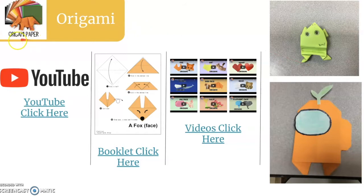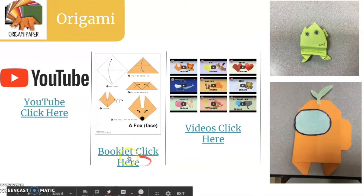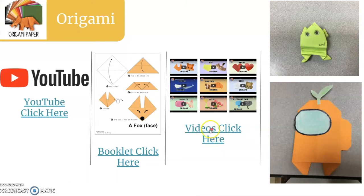Then another choice is origami. This is the square paper. You can click YouTube and it'll take you to origami videos. Here's the link for the booklet — click these blue little words. And if you want to use some of my videos, click these blue little words and it'll take you to my videos that I've made.